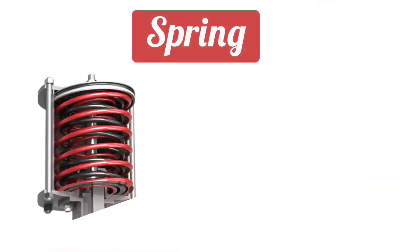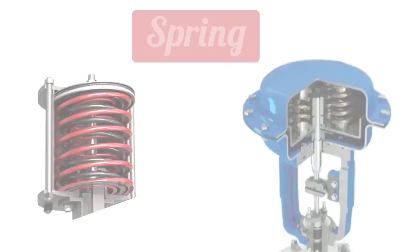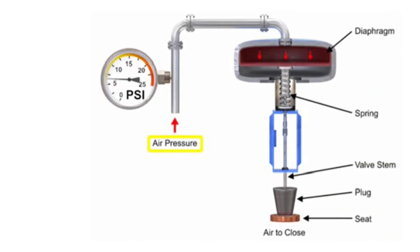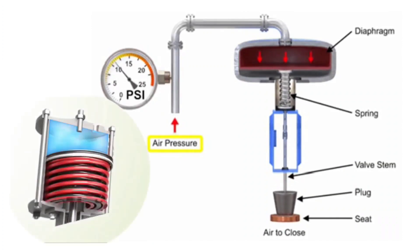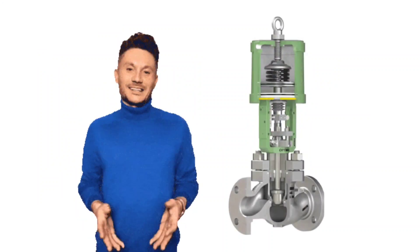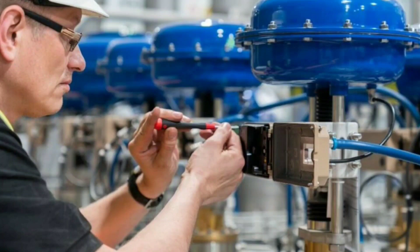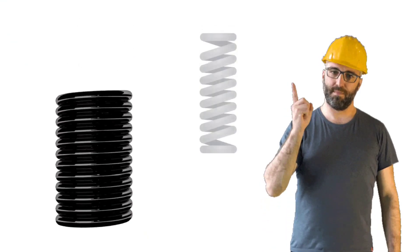The next part of the actuator is the spring. The spring sits on the diaphragm. Air first comes on the diaphragm, then the spring compresses. The spring provides movement to the control valve — the control valve operates when the spring is compressed. If the control valve is not fully closed even after zero calibration, then by increasing the compression of the spring, it may be fully closed.